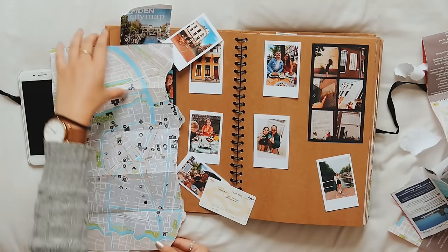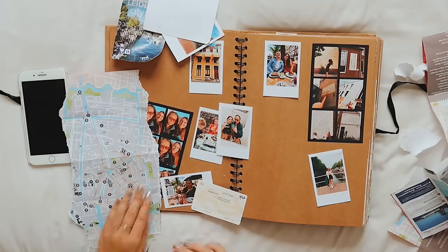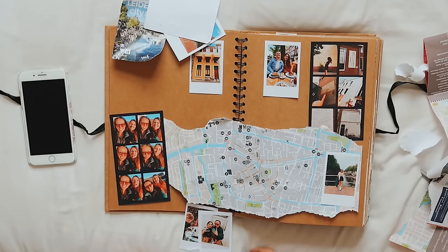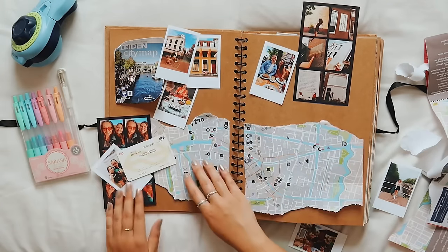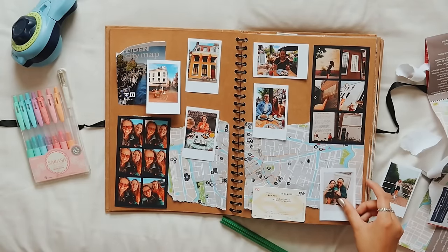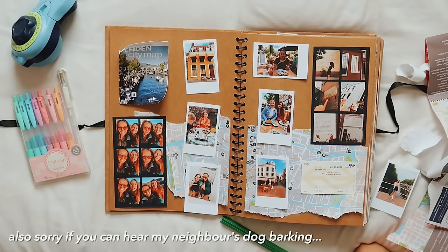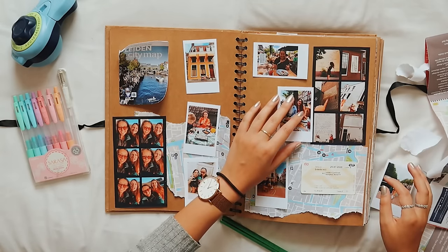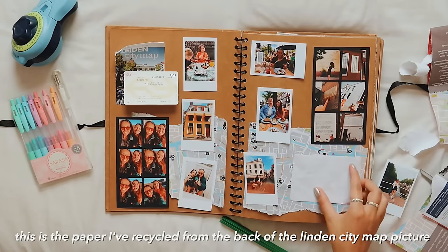I've done a loose rip because I kind of want this natural rip down it to make it look kind of used. If you can see on the map, this canal kind of goes through the whole of Leiden — I'd like to use that to connect the two pages. Annoyingly I didn't pick up a postcard while I was here because none suited my fancy, which means it might be a little bit harder to do an area of writing, so I'm just trying to work out where writing would look nice.